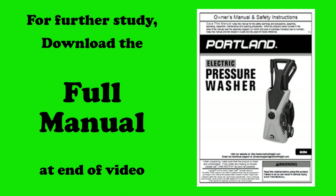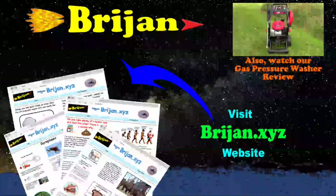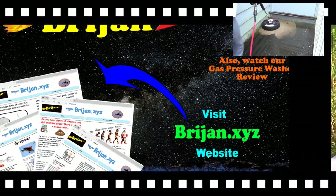For further study, you can download the full manual for the Harbor Freight pressure washer at the end of the video. Welcome to Brygen, enjoy the video.